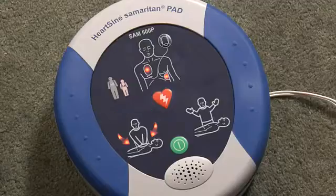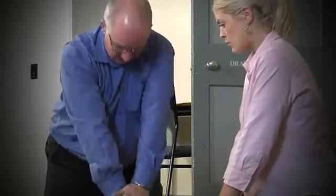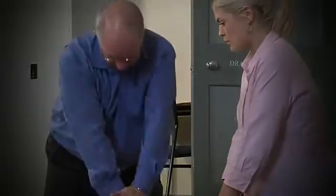Good compressions. Push faster. It gives feedback on the speed and depth of compressions. These real-time prompts, based on actual blood flow through the heart, ensure you are performing effective CPR.